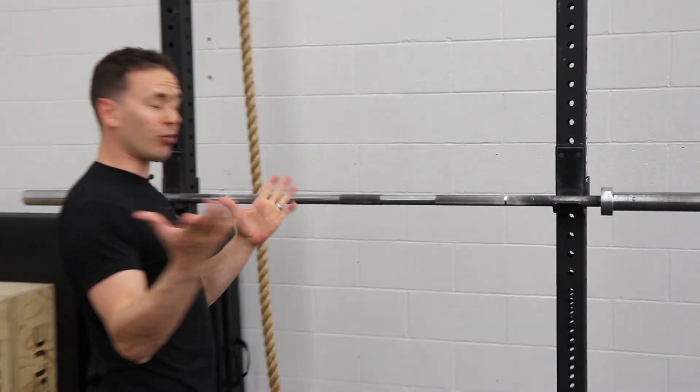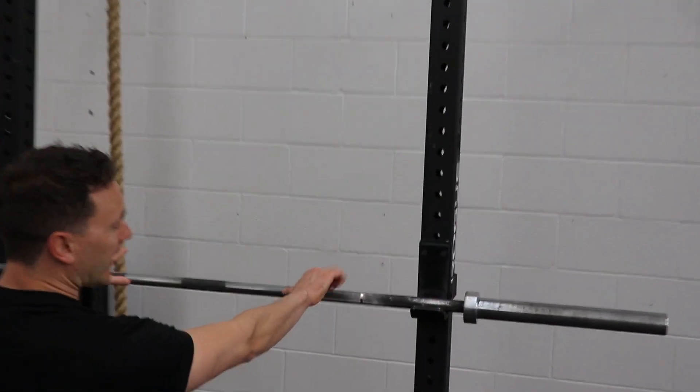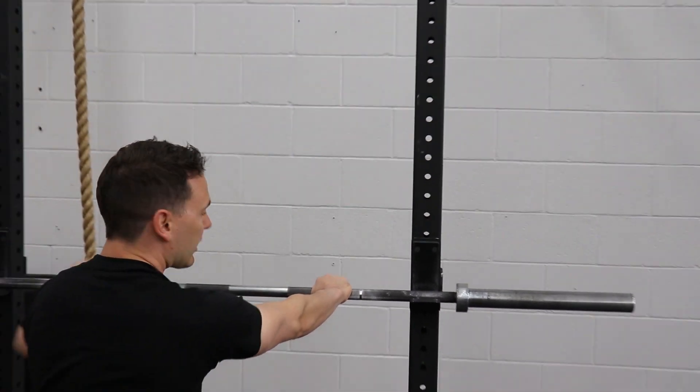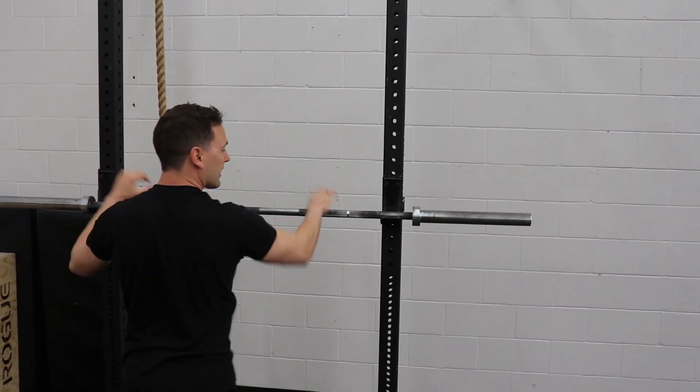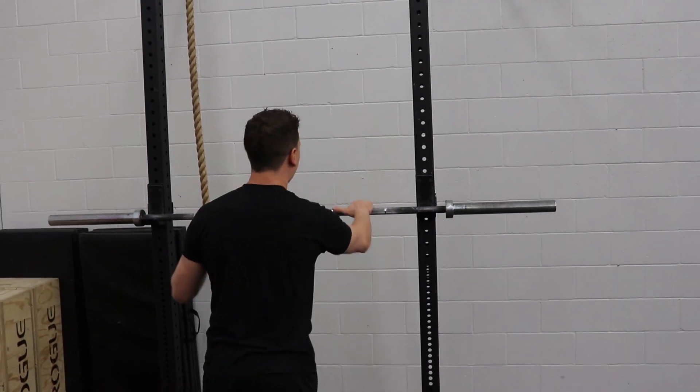For your grip, you're going to take it just outside of shoulder width. The best way is to just put your thumb onto that knurling and then grab the bar from the outside. It's a lot like the shoulder press — just outside of your shoulders. That's going to create nice tightness in the back when the bar is on your back.